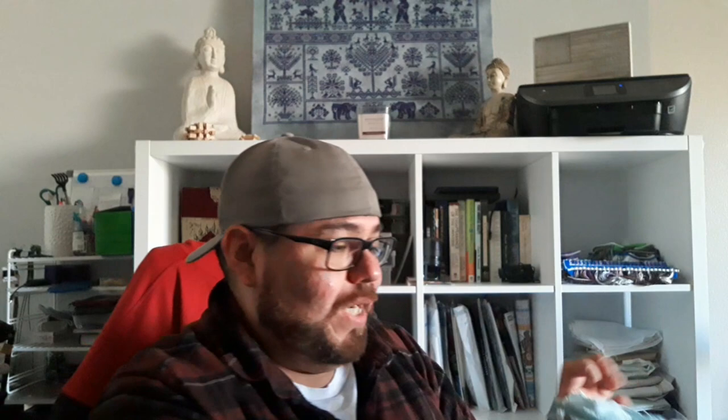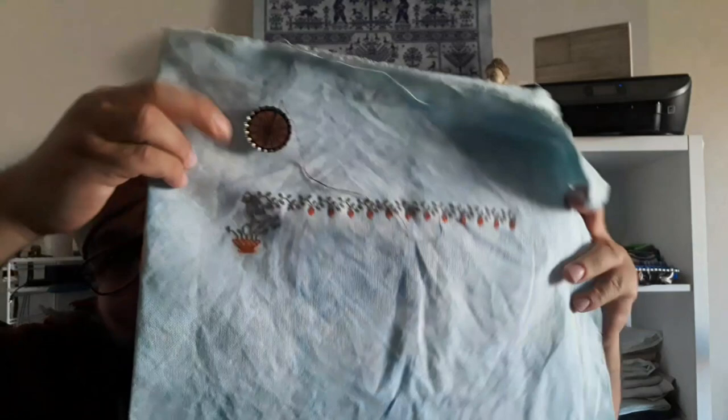I haven't worked on this one as much as I'd like, but every time I pick it up I'm in love. I keep working on it and I don't want to stop — I have to force myself to stop because I have other projects. Hopefully you guys will see more progress on this one because I really enjoy stitching it.